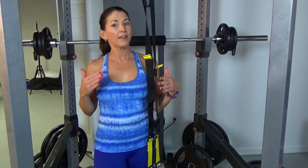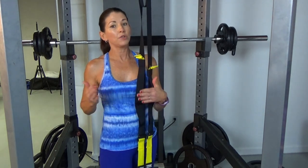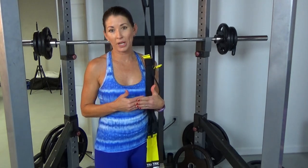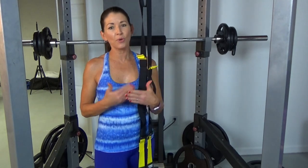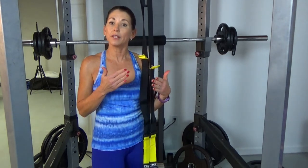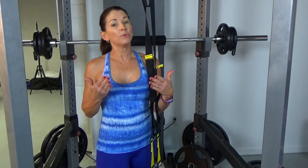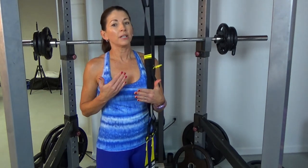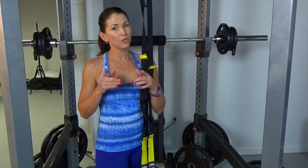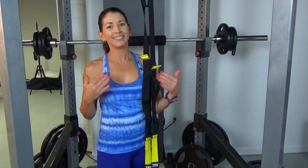Hey all you TRXers! Welcome to Short Circuits with Marsha. Today I've got a brand new full body TRX workout — it's workout number three. If you haven't done so already, make sure you check out TRX full body workout number two and number one. We're doing mini circuits today: four mini circuits, each consisting of two movements. Because we're doing one of the movements on the left and right, it'll feel like three. We're doing each mini circuit twice, 10 reps of each exercise. I've also included a short dynamic warm-up. Let's get started.